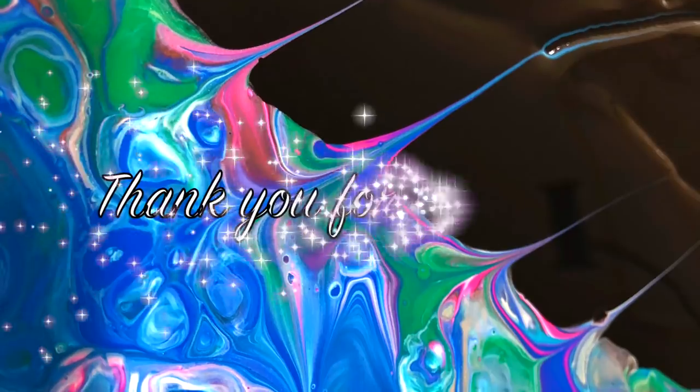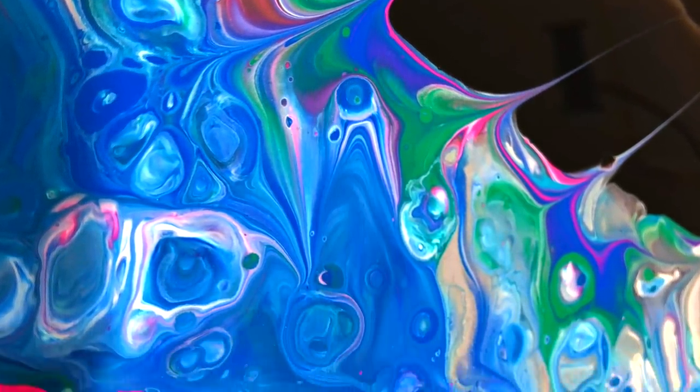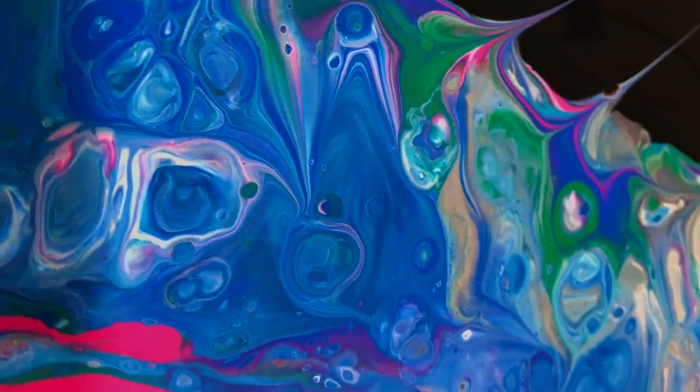We'd like to thank you for watching, guys. See you next time. Bye-bye.